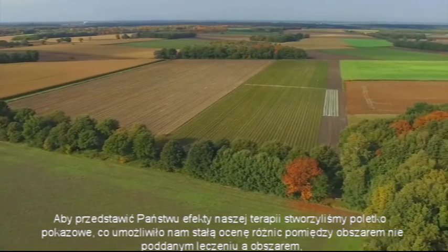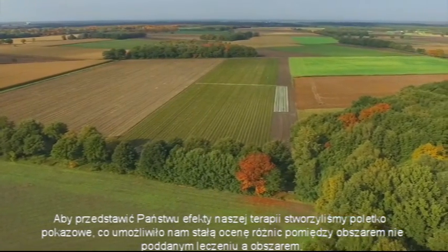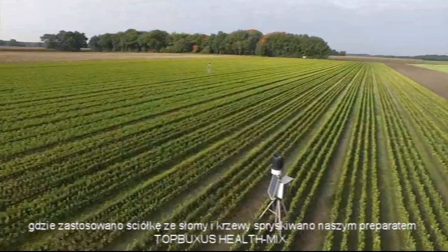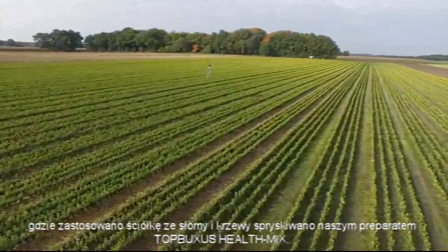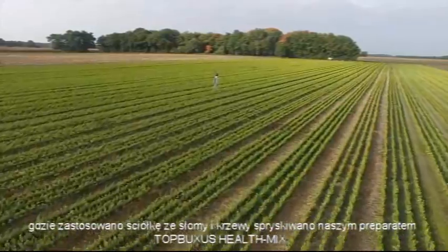In order to show you the effects of our treatment, we created a demonstration field. This enabled us to continuously measure the differences between an untreated area and an area we treated with straw and the Top Buxus health mix.